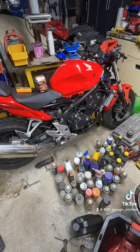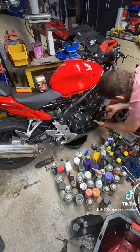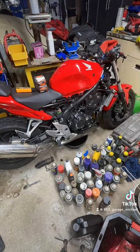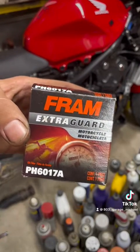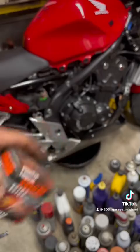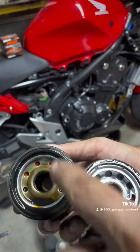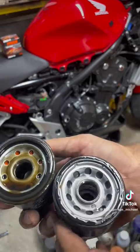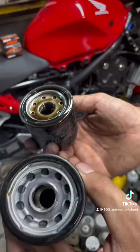First thing I do is remove the oil cap, then I go after the oil filter and let that drain. Make sure the seal is still there. The filter you're going to be using is the Fram PH6017A — got that at Canadian Tire. Always remember to check that you have the original seal for the oil filter. We're going to cut this oil filter open, and always lubricate your new oil filter.